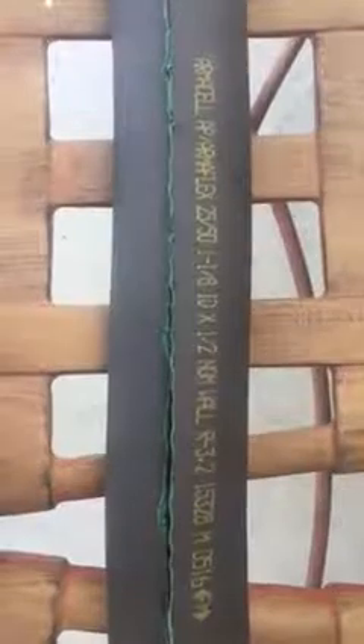Hi guys, I thought I'd share a do-it-yourself inexpensive armrest cover for a golf cart.